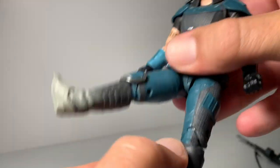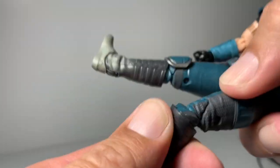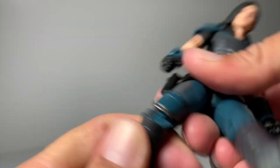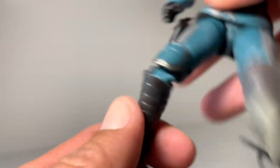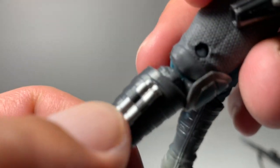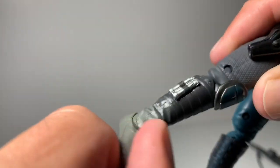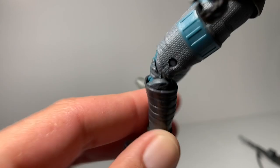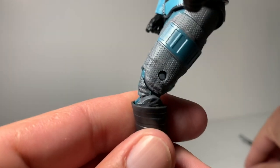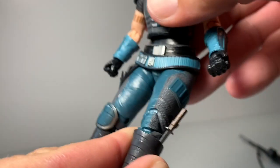Leg-wise, she sits really good. The knees are really easy to bend — this one's pretty cool, it comes with a kneecap on there with weathering too. There's little details on her leg. The feet are your typical Black Series feet and they swivel side to side also. There is a little hole down in her boot — I believe that's where her dagger is going to go, because that's where it was in the show too.